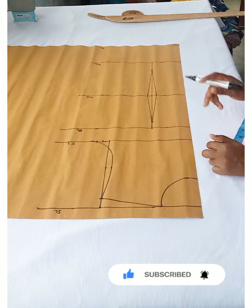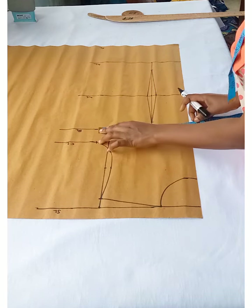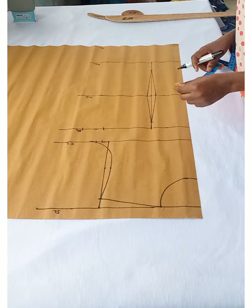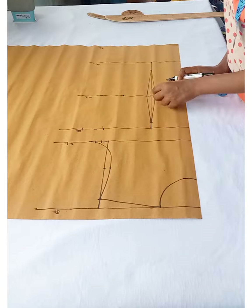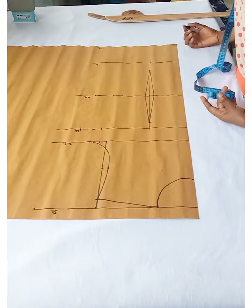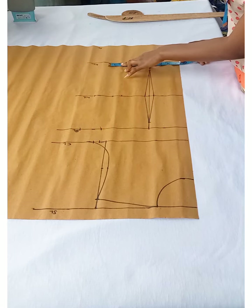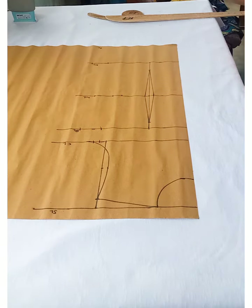Now I'm going to take my horizontal measurements. I'll divide my bust circumference by four and mark that, then add two inches seam allowance — you can do that later when cutting on the actual fabric. On the waistline, I'll divide my waist measurement by four, mark that, add the one inch from the dart, and then add two inches seam allowance. On the hip line, I'll also divide by four and add two inches seam allowance.